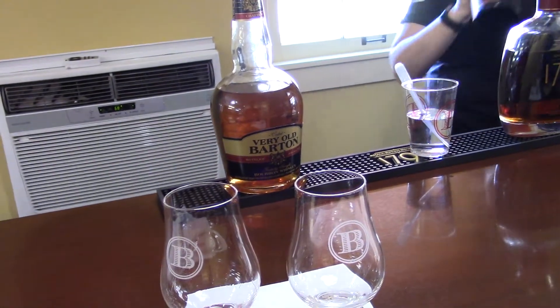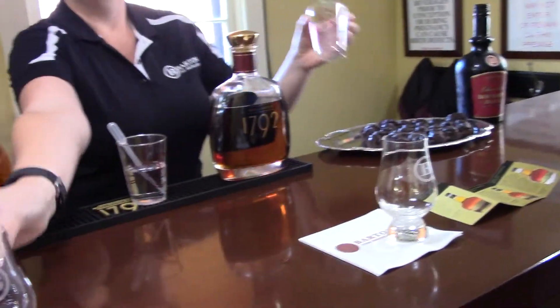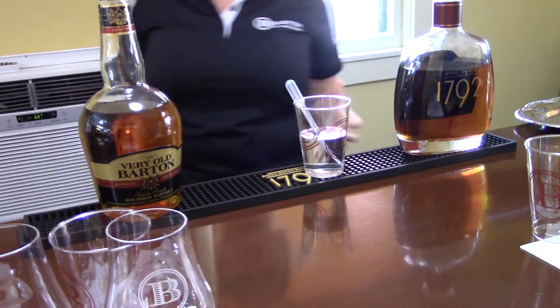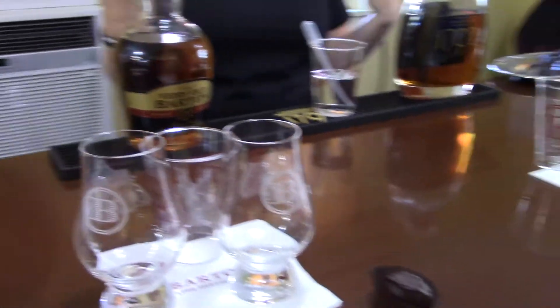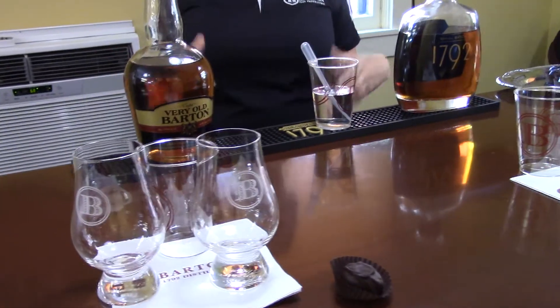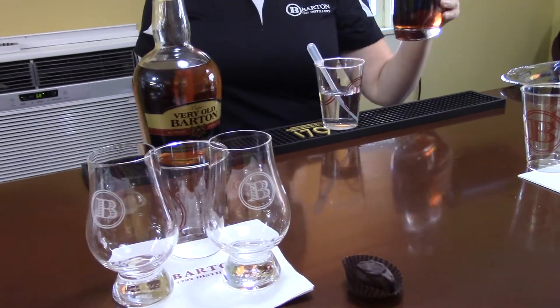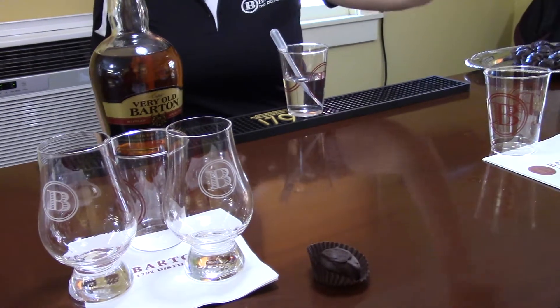Most people tend to drink Very Old Barton as a mixer because it does have some spice and heat. You can make cocktails — it would really tame that. You can mix it with a Coke or Pepsi or whatever. It tastes good neat though. Oh yeah, it is really good neat. You can't beat it.